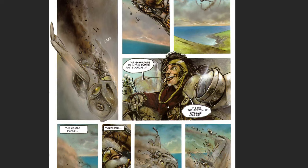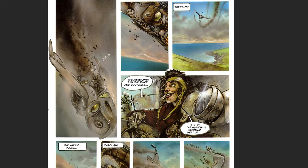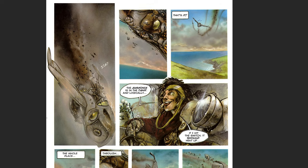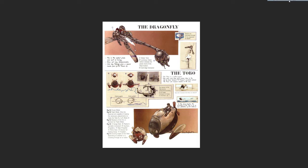It's interesting - when I was pulling these images I was noticing how much room he had to tell this part of the story. This flying chase scene - we're 13 pages into the book and it's still going on. That's a lot of time in a first issue to devote to a flying sequence, but he had the time to do it.